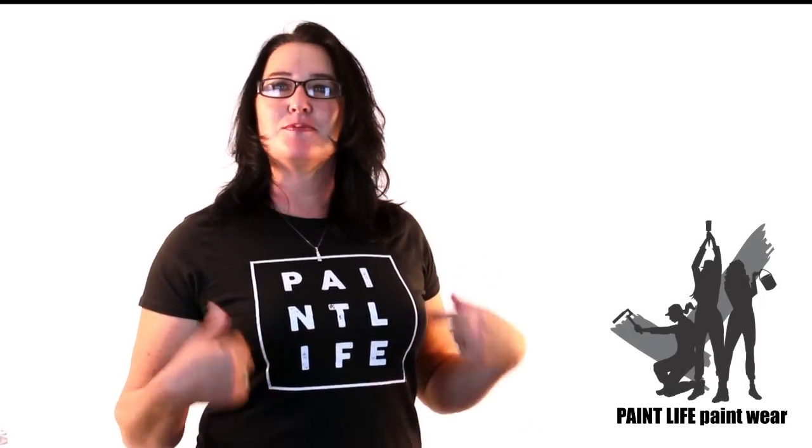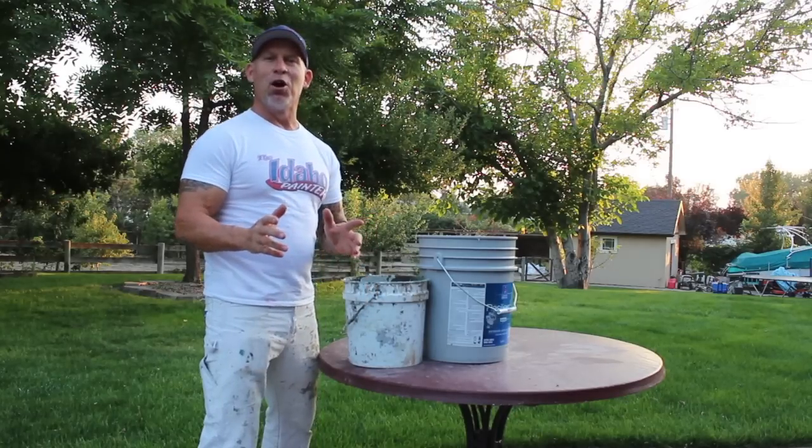This is paint life and you should take pride in what you do for work and buy our new clothing line. This is Chris the Idaho Painter.